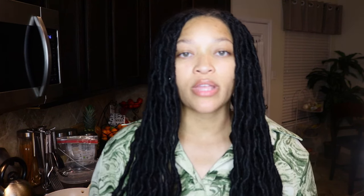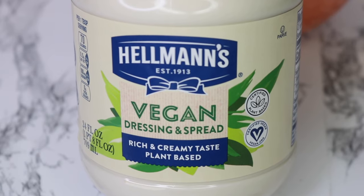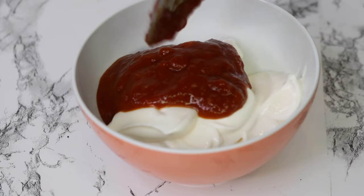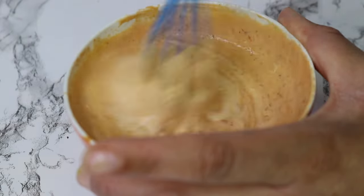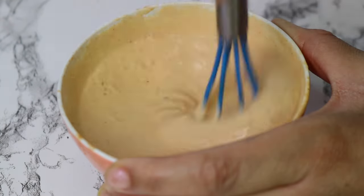While the oyster mushrooms are in the oven, I prepared a chipotle mayo sauce. I added three tablespoons of vegan mayo, two tablespoons of chipotle sauce, a half teaspoon of garlic powder, and a half teaspoon of lemon juice. And that is it — so simple. Just let that sit aside until the tacos are ready.